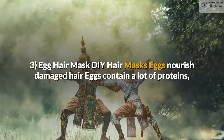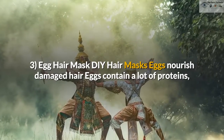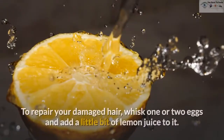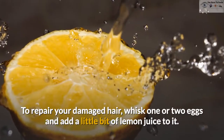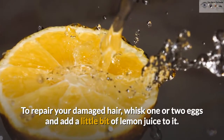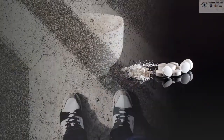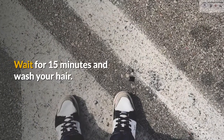3. Egg Hair Mask. Eggs nourish damaged hair. Eggs contain a lot of proteins, vitamins and healthy fats. To repair your damaged hair, whisk 1 or 2 eggs and add a little bit of lemon juice to it. Mix it properly and apply it to your hair. Wait for 15 minutes and wash your hair.